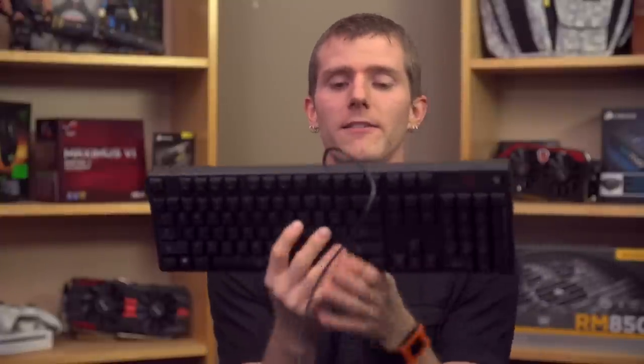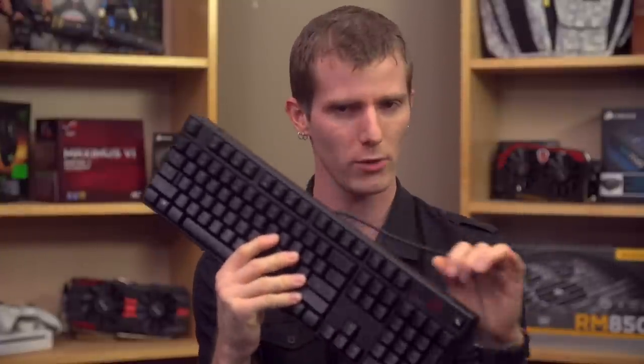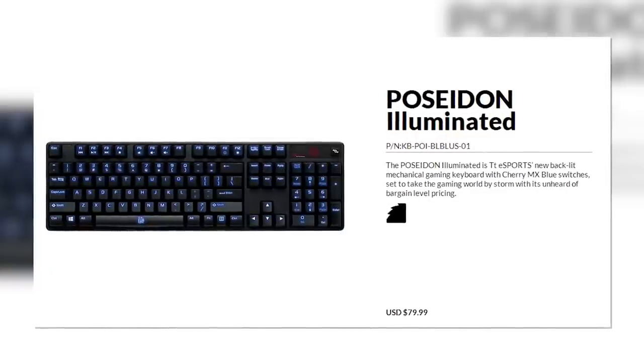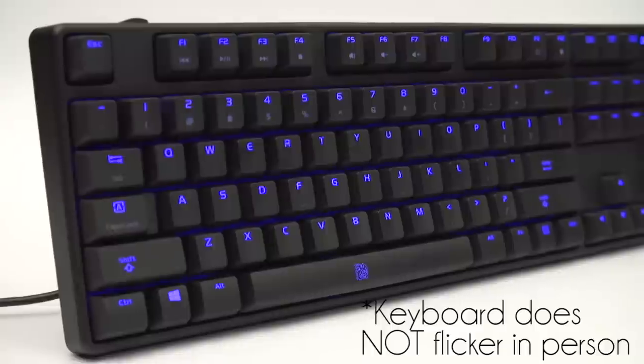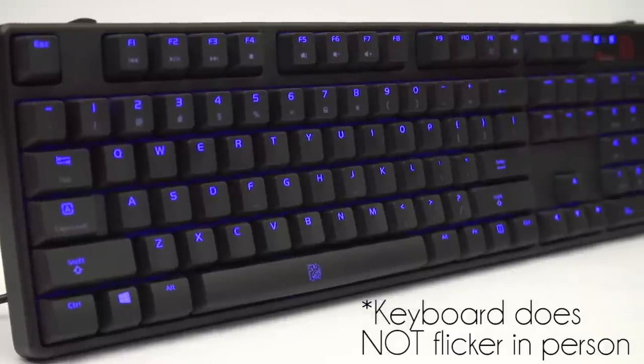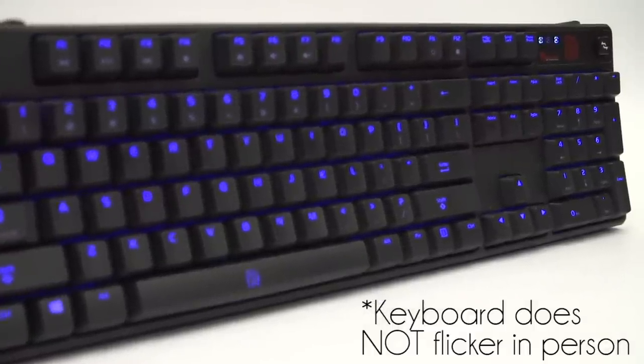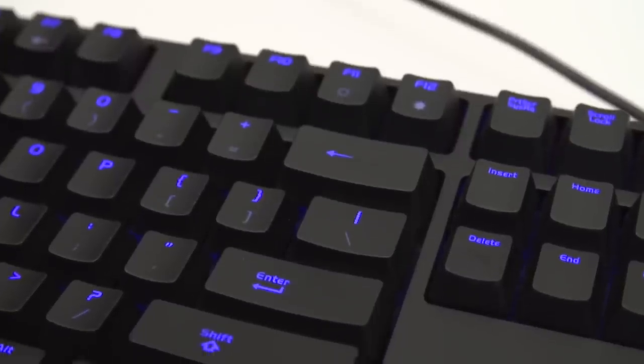To which you might reply, okay Linus, why am I even watching this? Why did you even do this? Well, the answer is check out the link in the video description labeled pricing and availability, and prepare to have your eyes fall out. This is a mechanical keyboard that is actually less expensive than many fully backlit membrane keyboards, and it comes with a full backlight — in this case blue. So now I'm done hating on it, let's talk about what's good about it.